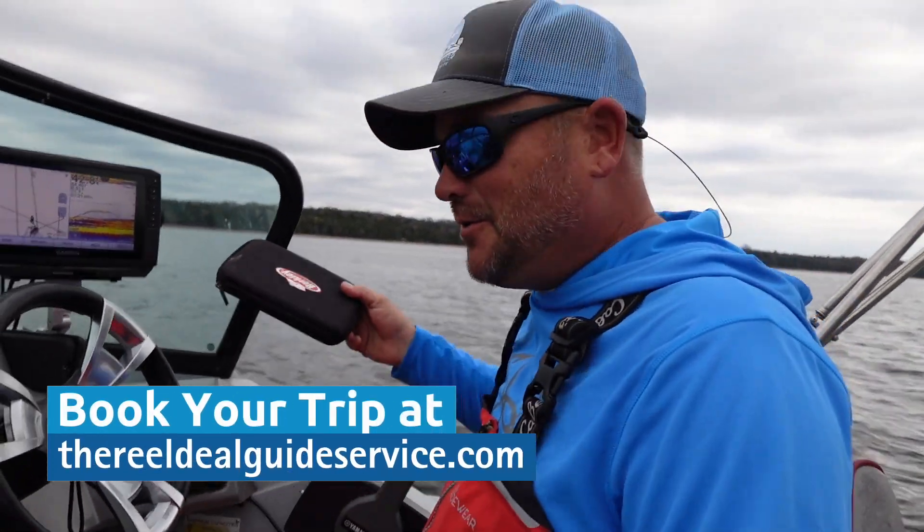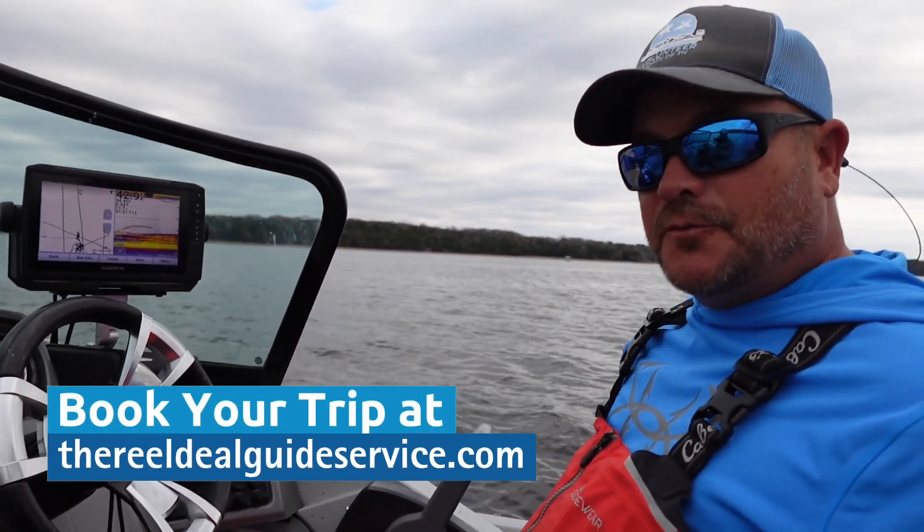Hey, Daniel with The Real Deal. How y'all doing? We got some tips for you — winter tactics.